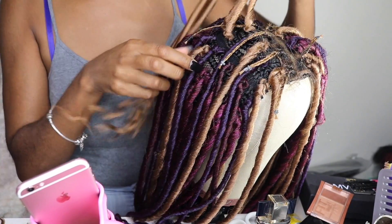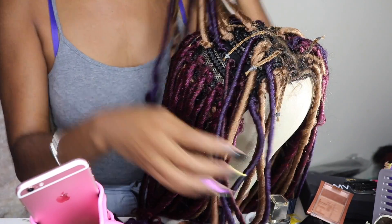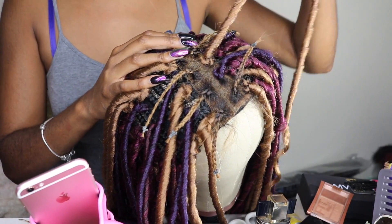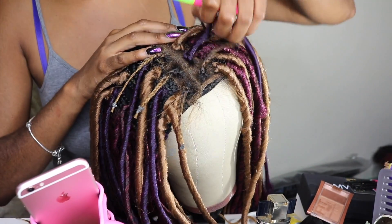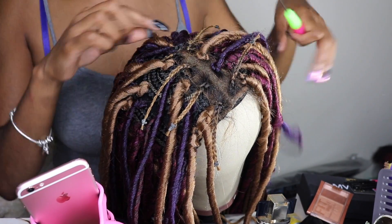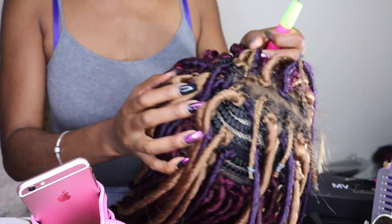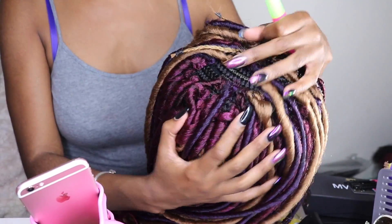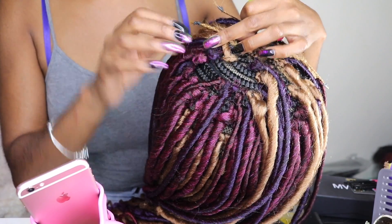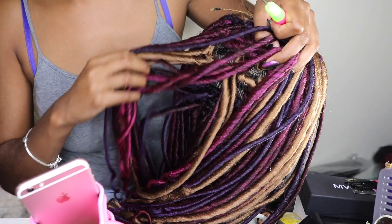Now I'm up at the top, and I want to show you that when I started intertwining the colors, I left spaces — I put some purple in, some blonde in, and left space to add in pink and red so the colors blend together. I also started adding the locks onto the closure, and I'll show you how to do that in the next clip.